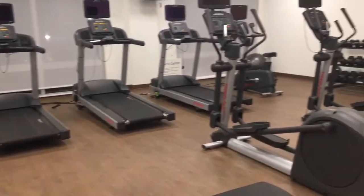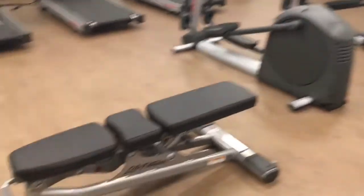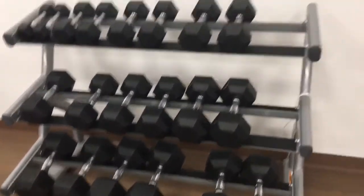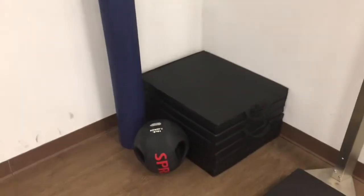So here is my hotel gym workout. This isn't terrible — a lot of cardio equipment, as always, but then we've got a bench here that we can do some stuff with. We've also got some bands and dumbbells, so let's see.